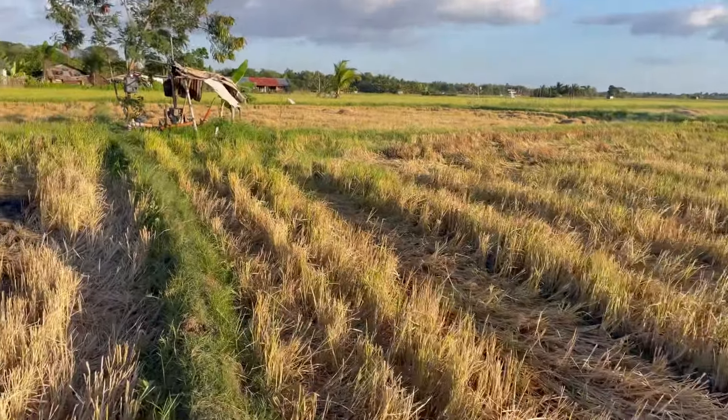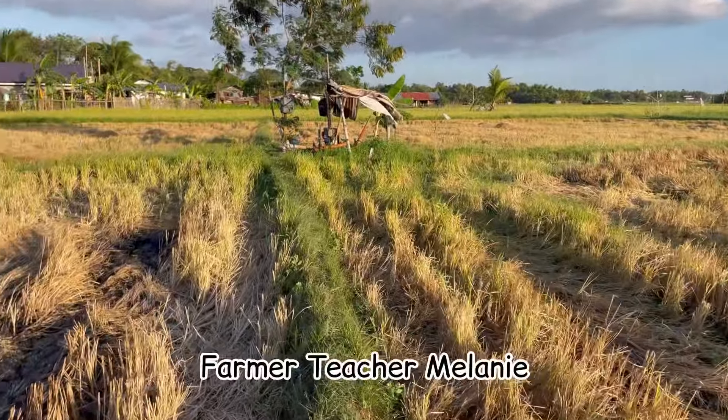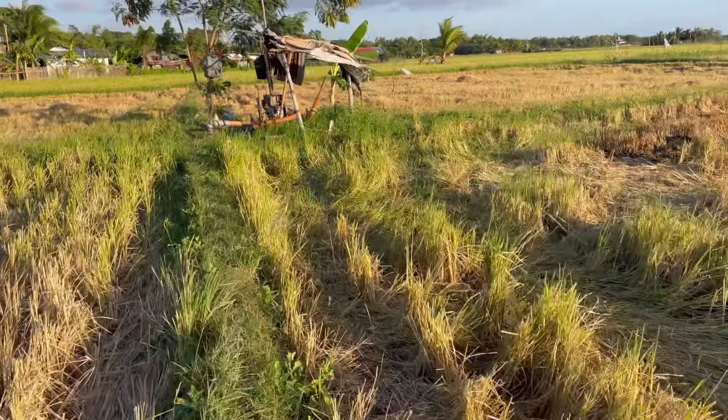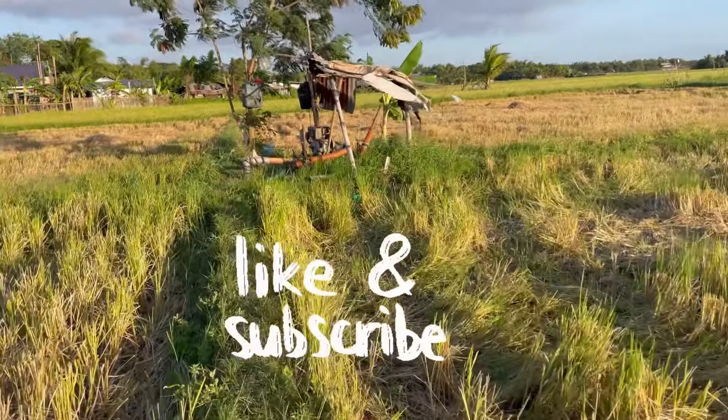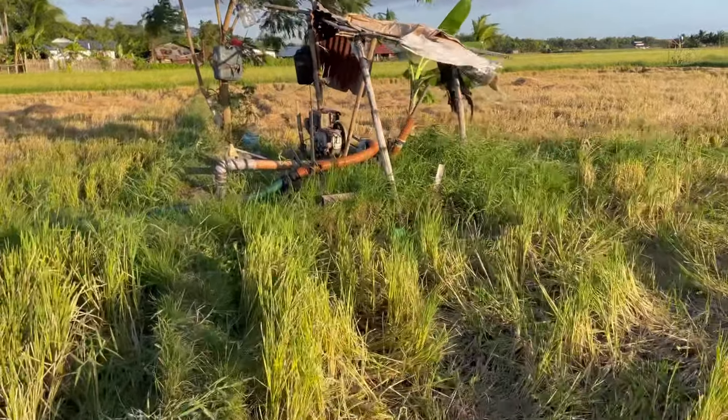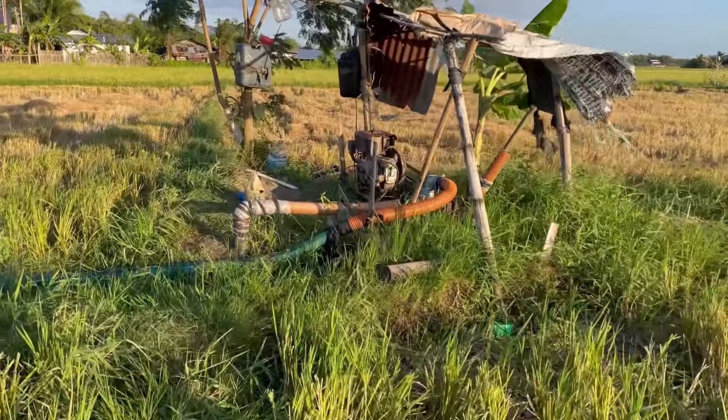Good afternoon everyone, welcome to my channel. This is Farmer Teacher Melanie. If you're new to my channel, please like this video and support me by subscribing.